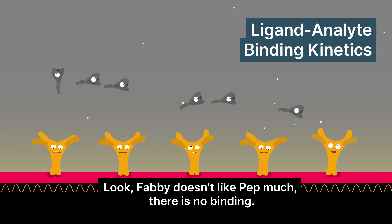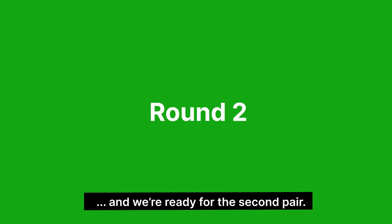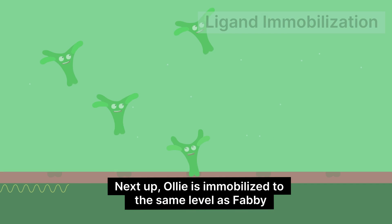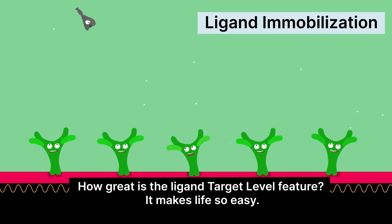Look, Fabi doesn't like Pep much. There is no binding. So the surface is fully regenerated, and we're ready for the second pair. Next up, Ollie is immobilized to the same level as Fabi. How great is the ligand target level feature?